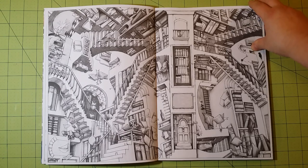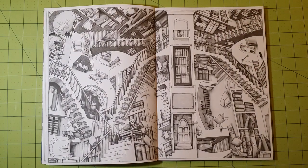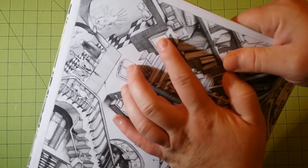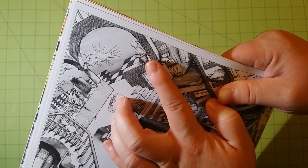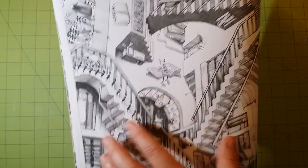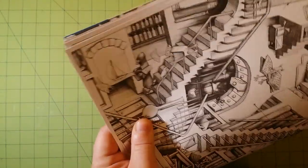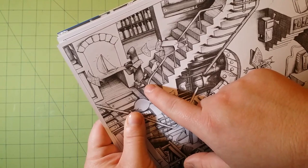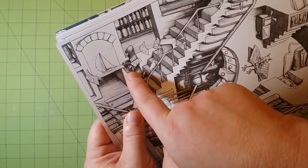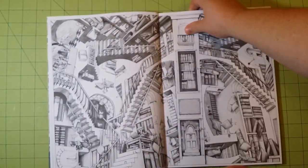A lot of these pages reminded me of, like, MC Escher kind of stuff, especially with the stairs on this page. There's a lot of hidden things in this book. Like, you look at this and you see — oh my gosh — it's a bunch of stairs, it's pretty cool. But if you look closely, you'll see right here there's, like, a little goblin-looking thing inside of a hat, and a little goblin-looking thing reading a book. There's just a lot of neat little details — this looks almost like some kind of hooded creature walking down the stairs with a boat water selling into this bucket. The details in here are really cool.